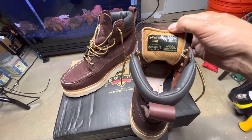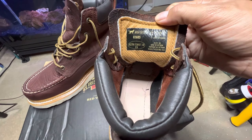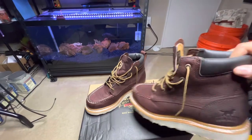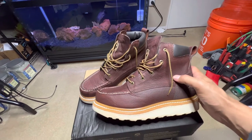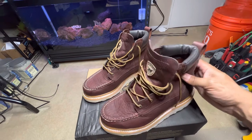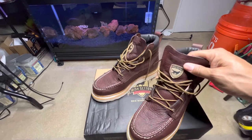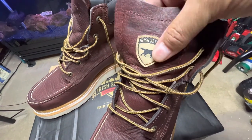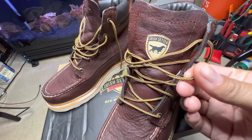The boot is made in Vietnam — this is a size eight. Some guys might not like that, but from what I understand the leather is still coming from America and they ship it to Vietnam to be assembled. I don't know all the details on that. You've also got the Irish Setter logo stitched on here with some really nice shoelaces.